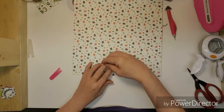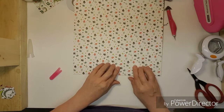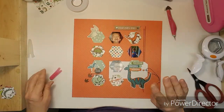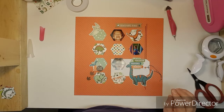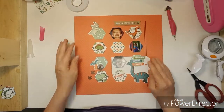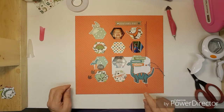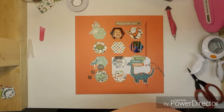It looked like when I went to glue my stuff down I had the camera on and my head is in the way. I'm going to try to edit that out, but if not, really sorry. I think I want to try and rip part of that out.